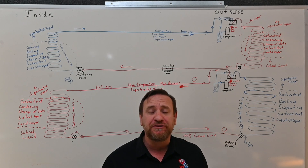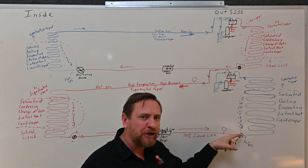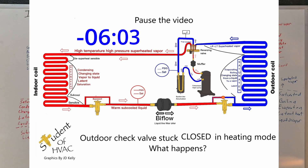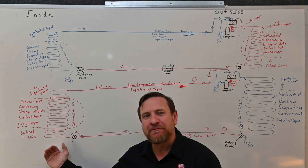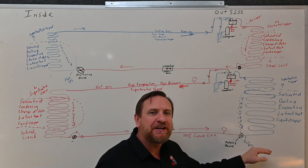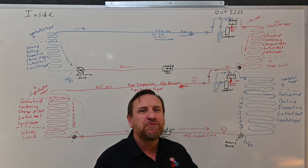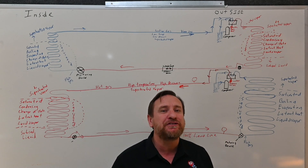But what happens if the outdoor check valve is stuck closed — stuck in the closed position? We're going to start in heat pump mode. If this check valve was stuck in the closed position, in other words it will not open, something's preventing it from opening, in heat pump mode we're condensing that refrigerant from a vapor back to a liquid at the indoor, sending liquid refrigerant to the outdoor metering device where it should be metered. So if that check valve is stuck closed in heat pump mode, you will never see a problem — it's stuck closed, we're metering refrigerant like we're supposed to, so we'd never know there's going to be an issue.